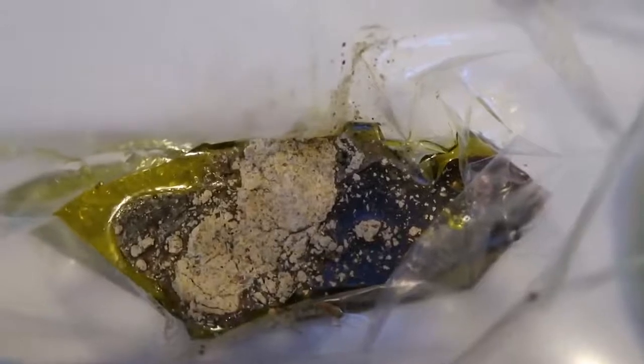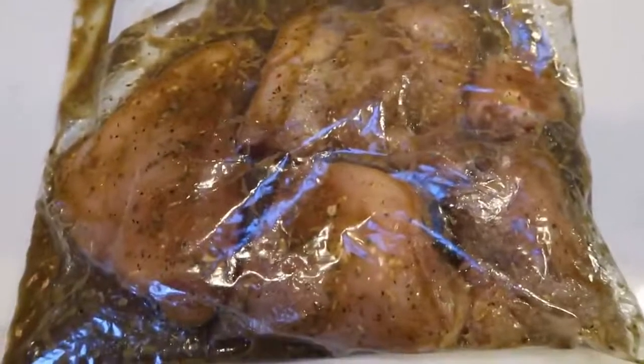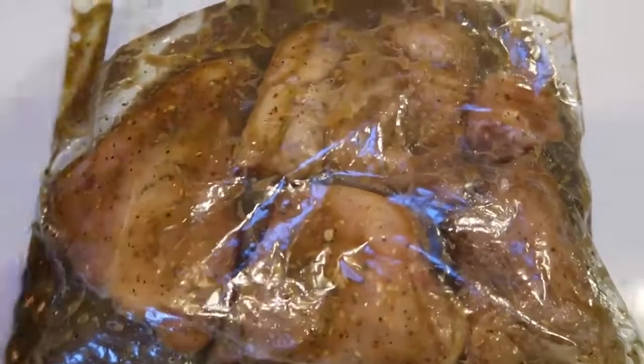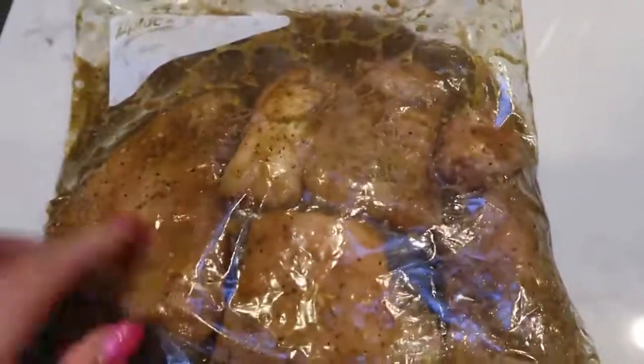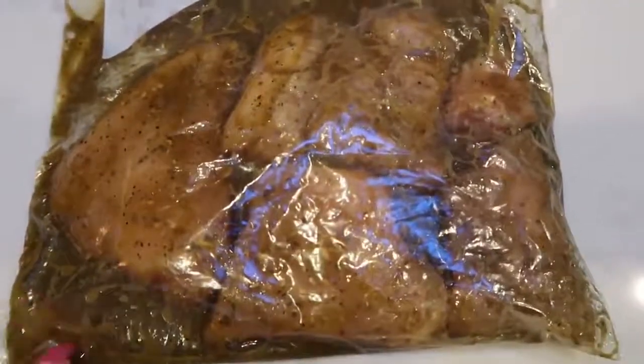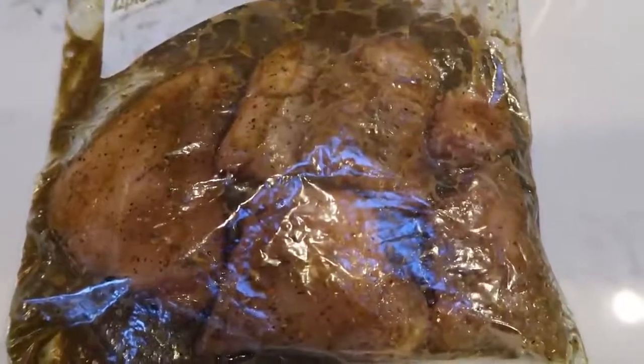Here is what the marinade looks like once you've added your olive oil, your vinegar or wine, your water, and your marinade packet. We're going to toss in our pieces of chicken, coat them thoroughly, and pop this into the fridge. Here's our chicken all in the bag, coated in the marinade, ready to go into the fridge. I do count one smart point for the marinade for the olive oil. As you know, there's always quite a bit of extra marinade left in the bag, so you're not using the entire quarter cup of oil. So I am counting one smart point for my chicken.